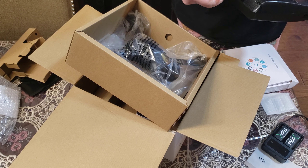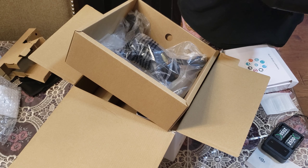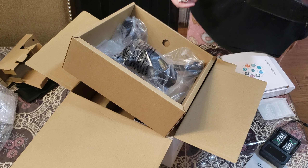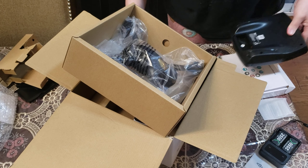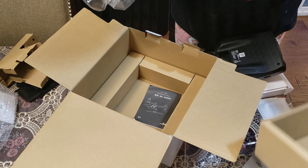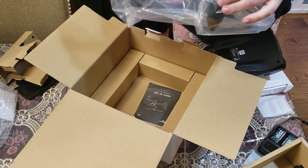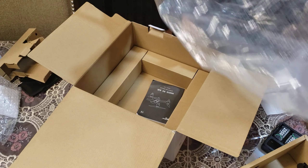The battery is 7.2 to 7.4 volts, 2 cell, 9.62 watt hours. And here's the drone itself — brushless motor, PCS enabled.